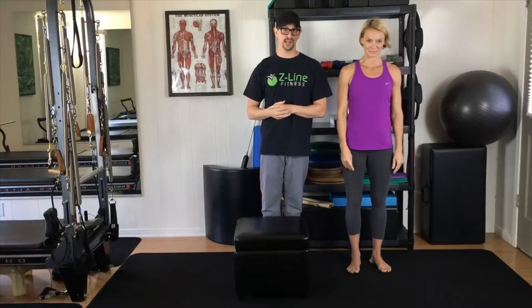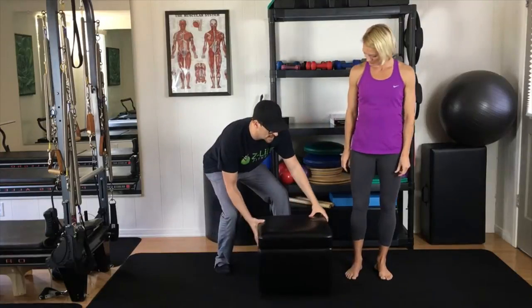Make sure you do both legs, holding it for 35 to 45 seconds. Now we are going to move on to the glute muscles and piriformis stretch — we will use the bench for that.